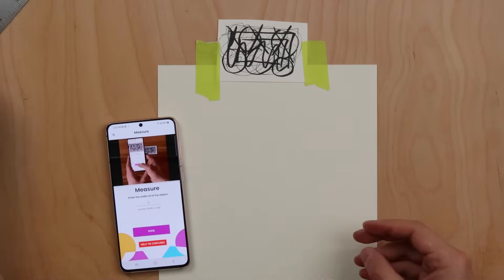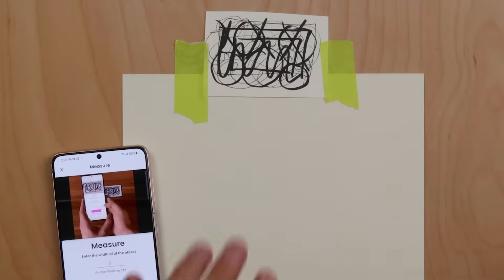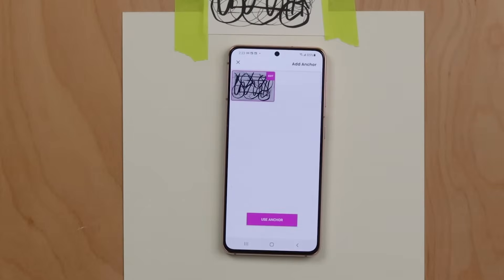Then press crop at the top right corner of the screen. The last step is to measure your anchor — make sure it is at least 3.5 inches or 8 centimeters wide. Now press done, then press use anchor.